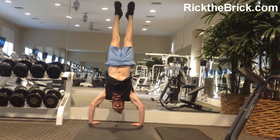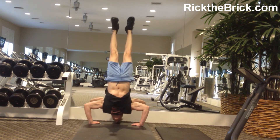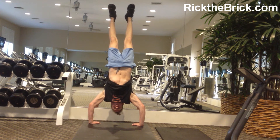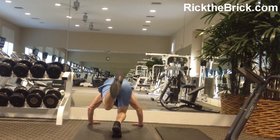Get to full extension and work on your balance. Here we go — kiss the ground. And then you can hold it if you want, or you can do some more reps. It's up to you. And then you just come back down.